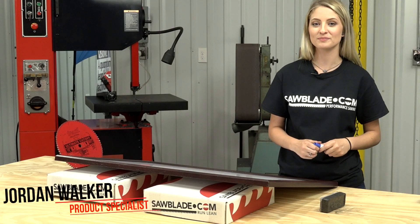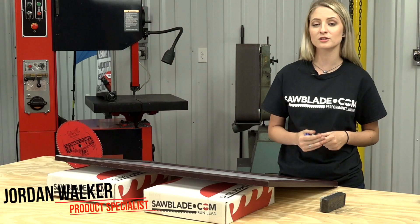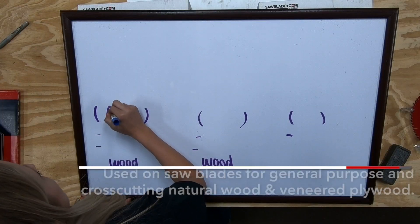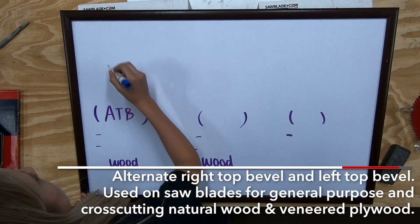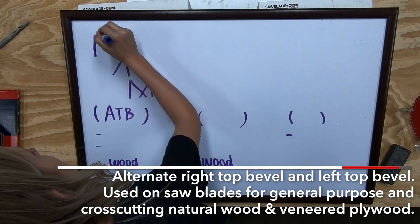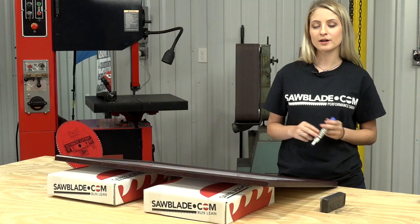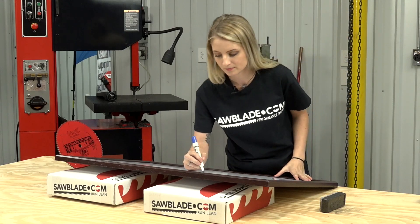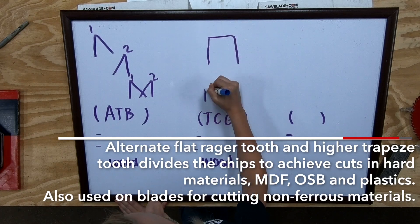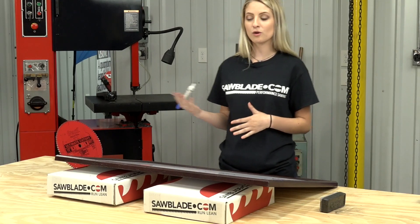Hi, I'm Jordan with SawBlade.com, and today we're going to talk about three different types of tooth geometries on a circular saw blade: alternate top bevel, or known as ATB; the triple-chip grind, or known as TCG; and the flat grind, or FG.